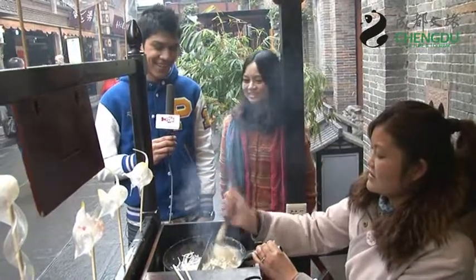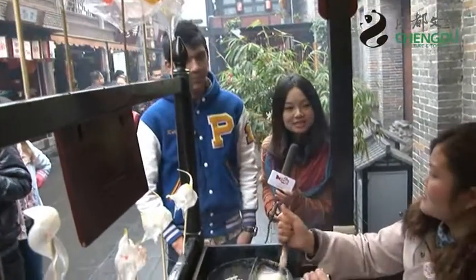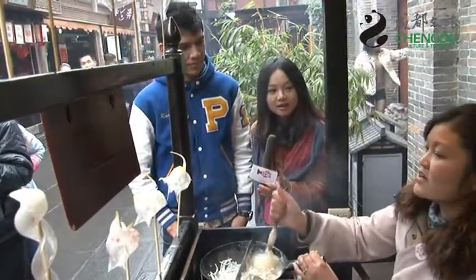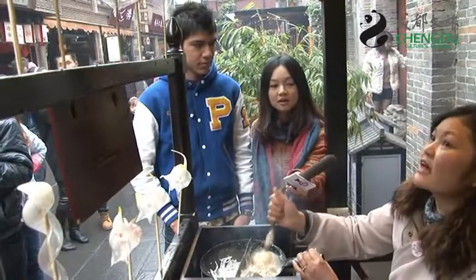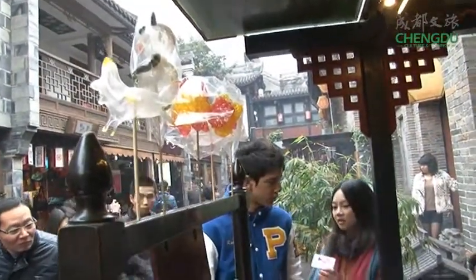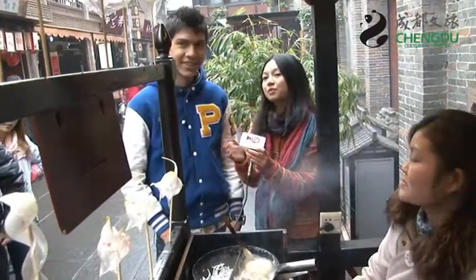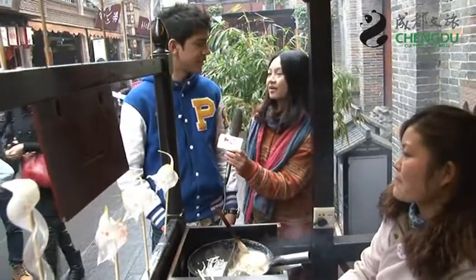Wow, that is very long. And how long would it normally take to make one of these candy figures? It would take just three minutes to make these small things, and the big things will take about half an hour to make. So it depends on the size.